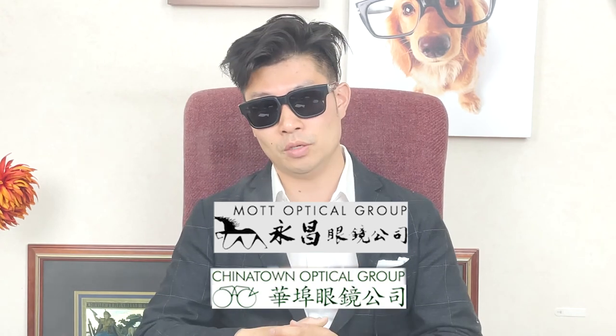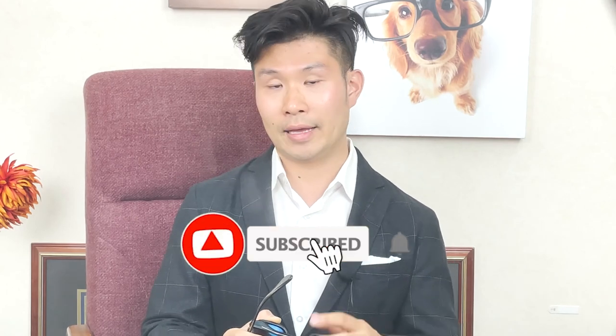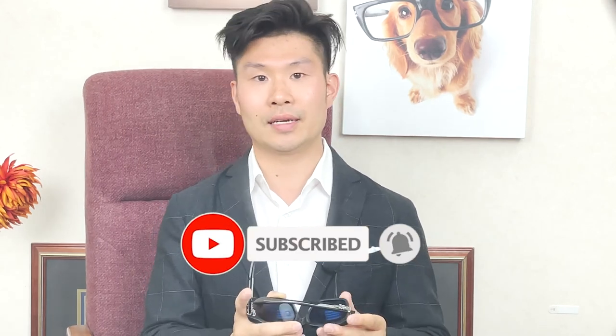If you don't get this packaging, it's probably a fake Chrome Hearts. So there you have it — my favorite Chrome Hearts sunglasses, a chunky plastic frame with all the swirl details. If you want a pair and are in the New York City area, come to the Mott Optical Group Store or Chinatown Optical Group Store linked in the description. If you want to pre-order a pair, message me or email me. If you want more Chrome Hearts reviews, Cartier reviews, or other designer brands, subscribe to this channel and click the like button. Thanks and I'll see you next time.